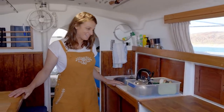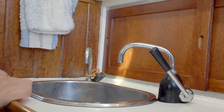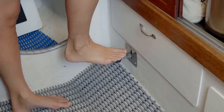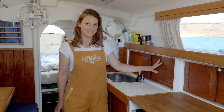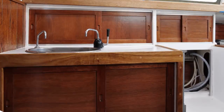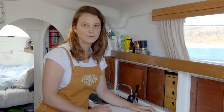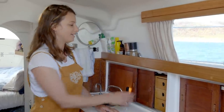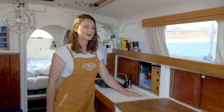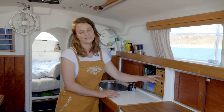Moving on to the galley. Our two taps are a fresh water tap we pump by hand and a salt water tap we use with a foot pump. In Tasmania we completely rebuilt the storage space and put in sliding doors. These are like standard sliding doors except they can't come out — a really good seaworthy feature — because they can't pop out when we're in a seaway. We also put in some little bamboo sliding drawers to store cutlery and small bits and pieces.